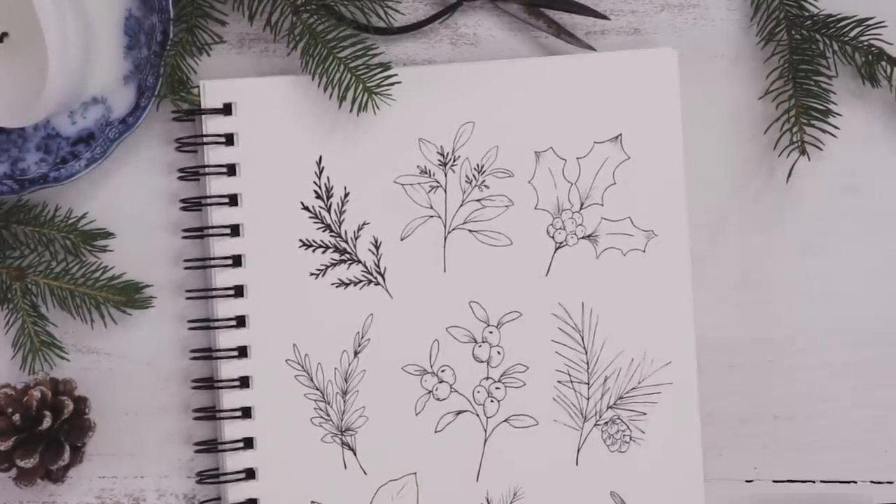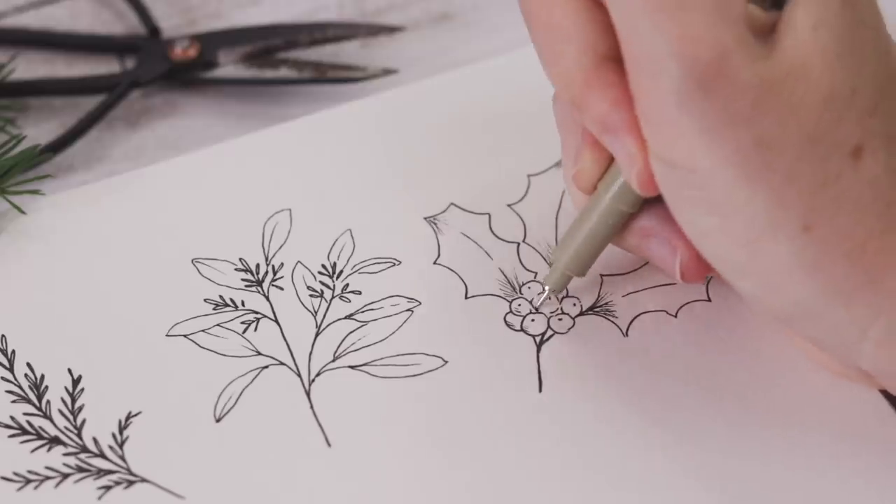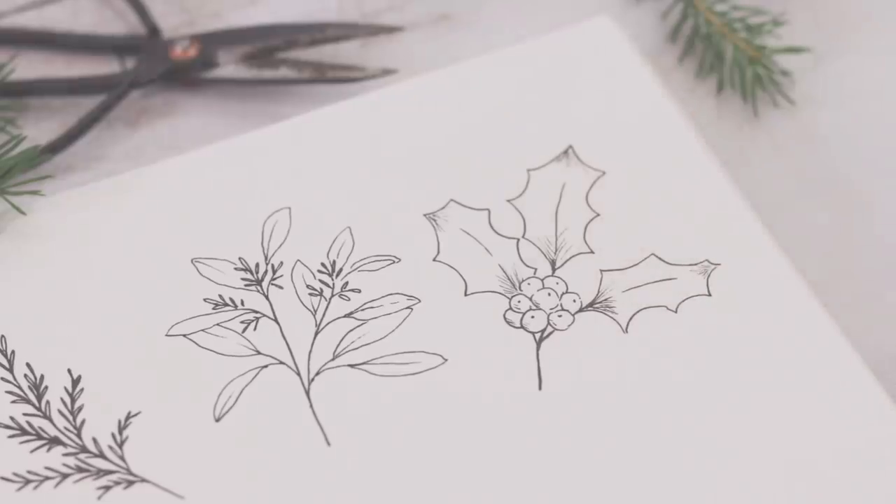Grab a pen because today we are illustrating all our winter favorites — from mistletoe to holly, cedar, eucalyptus, boxwood, and more.